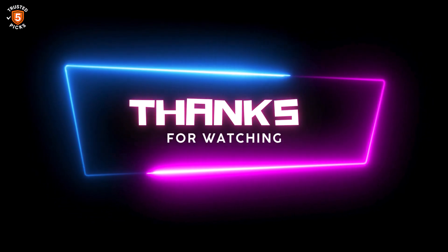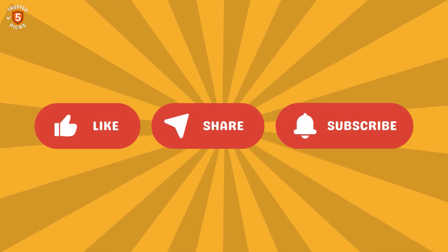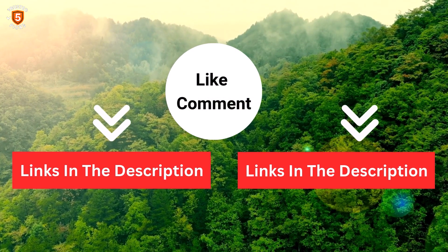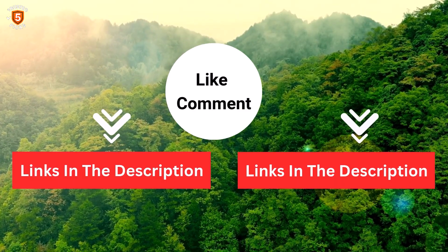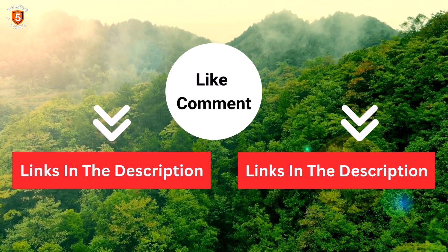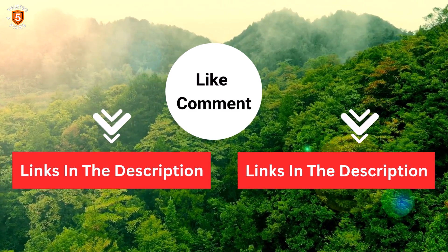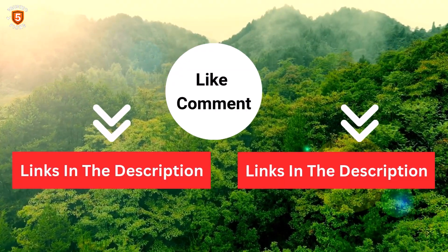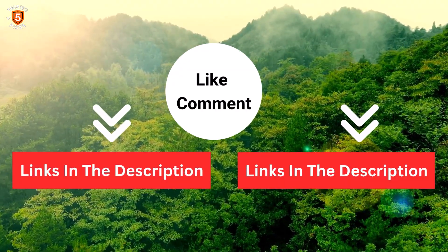I share helpful videos daily, so don't forget to subscribe and hit the bell for updates. Check the description for product links and the latest prices. Got any questions? Drop a comment, I'm here to help. We've done the personal research to save you time and money. Our top 5 picks are carefully selected based on ratings, reviews, quality, and durability, so you can choose the best with confidence.